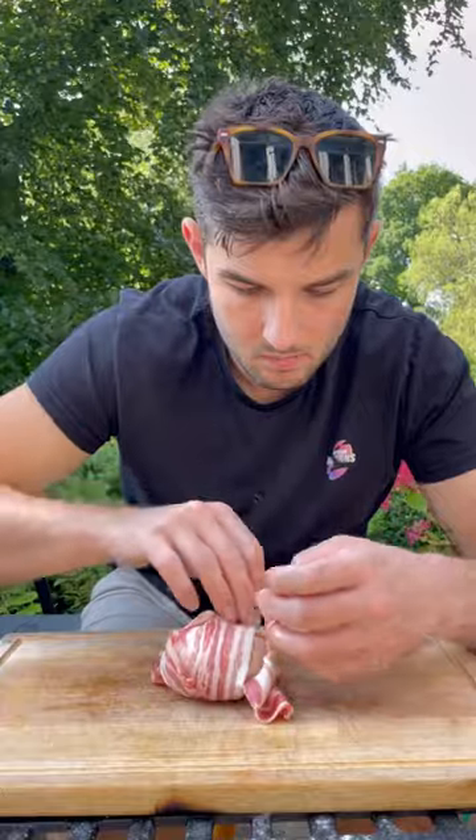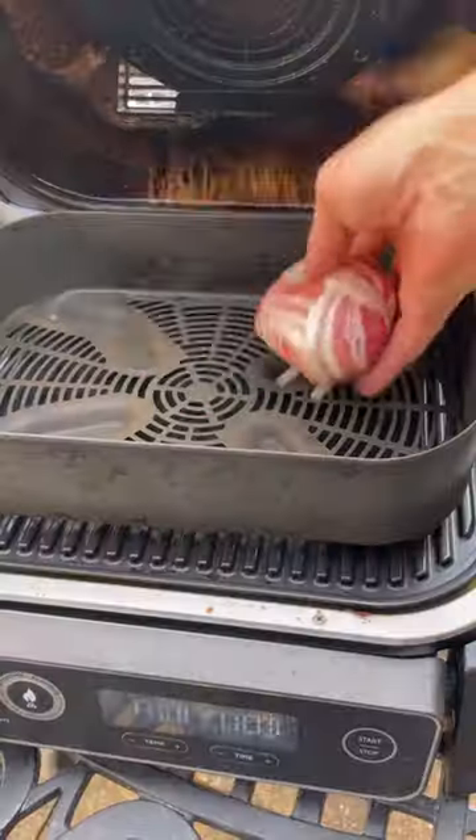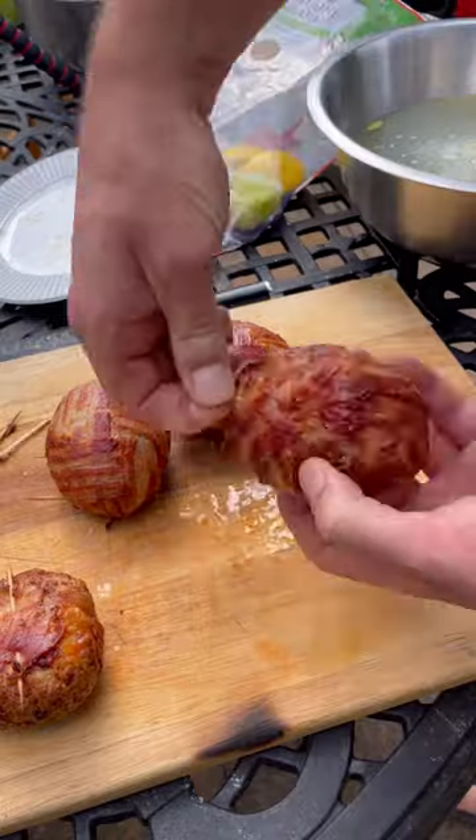Lay my bacon into a lattice and wrap it around this and hold in place with cocktail sticks, and into my basket to air fry till nice and brown and pull all these out.